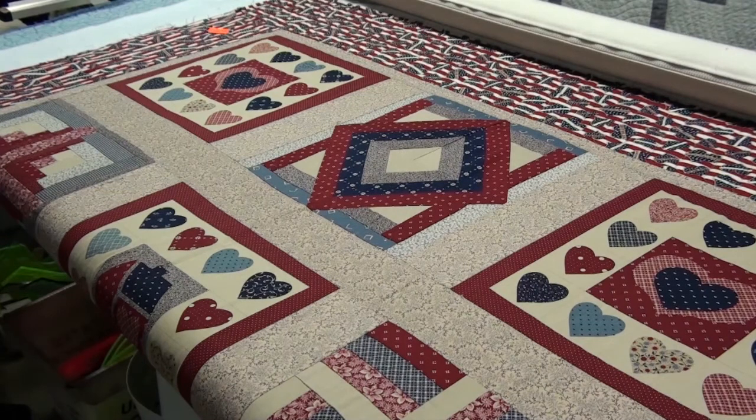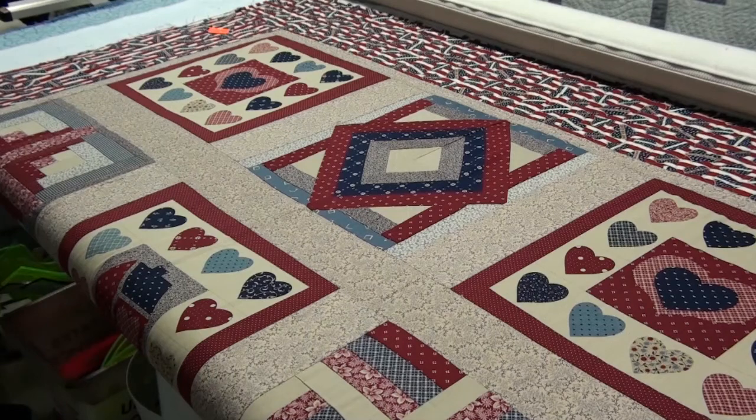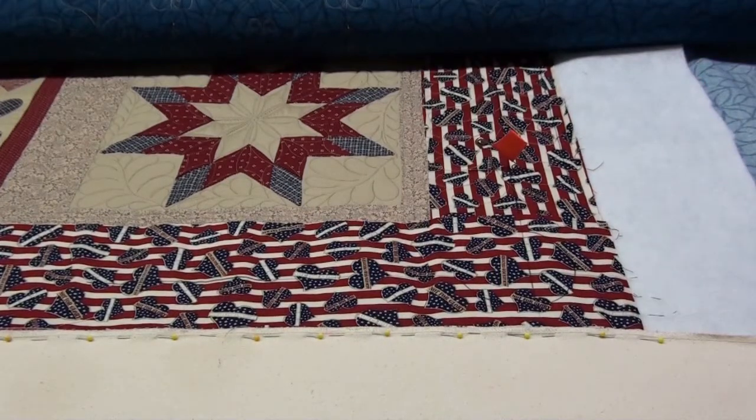My hope is that you will at least try pinning the bottom of your quilt top to your leader at least once to see how it works for you. I really feel that once you start doing this you're going to see a significant difference in the way your finished quilts look. I'm going to continue quilting this quilt and I will show you what it looks like when I'm finished. I've worked my way down to the bottom of the quilt — my pins are still in position, my side edges are still square, and I didn't have to fuss with the quilt every time I did a roll-up.